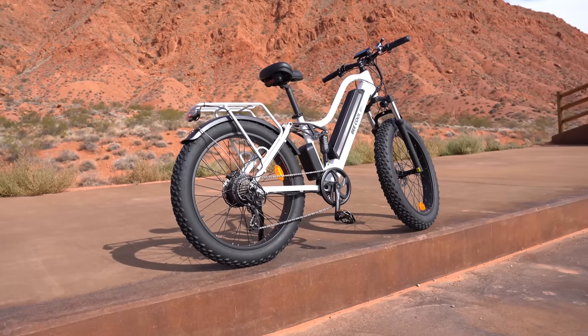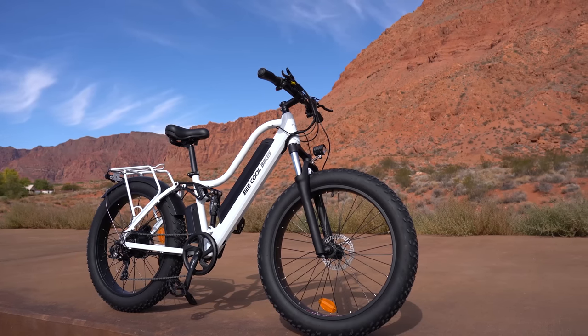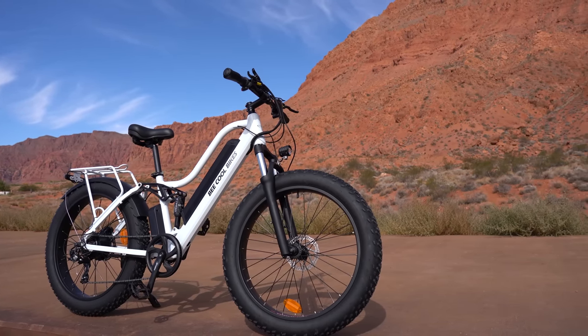The Explorer comes with a water-resistant rating, meaning it can handle splashing from any angle, a two-year warranty, free shipping in the lower 48, and a 14-day free return policy.